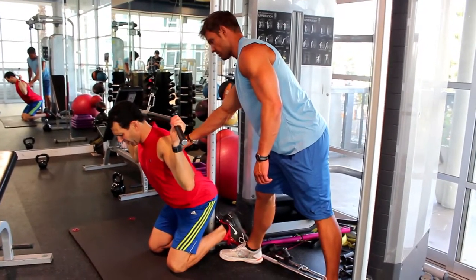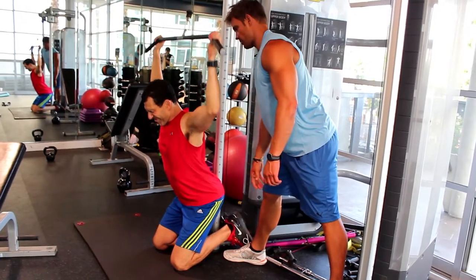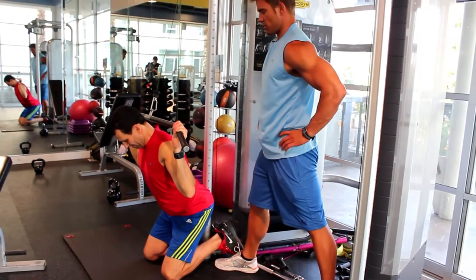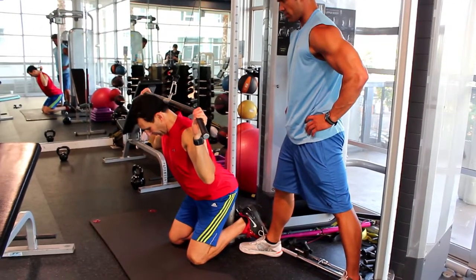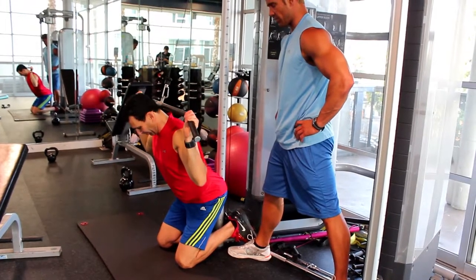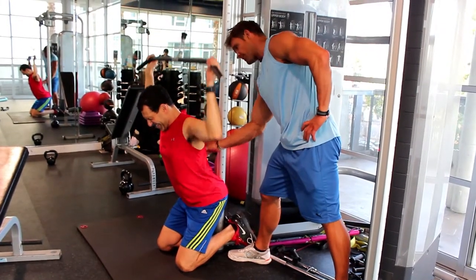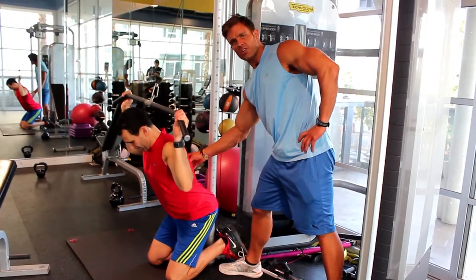Straighten your arms. Go ahead, you can do it. Keep going. Good job. Now you might as well show me another speed because you're gonna be here a minute. Do you feel that right here? Those Christmas trees, it's so hard to get — so hard to train this area.